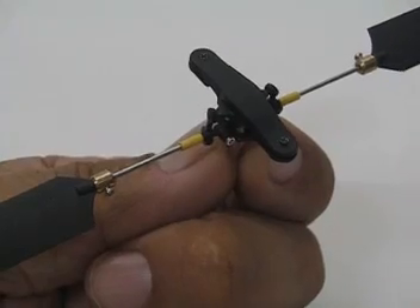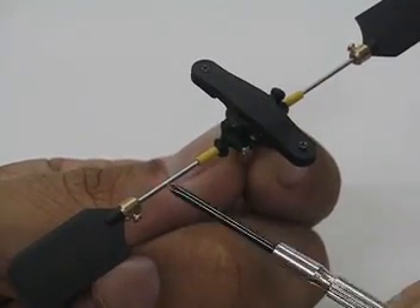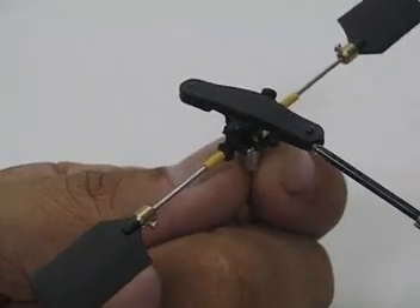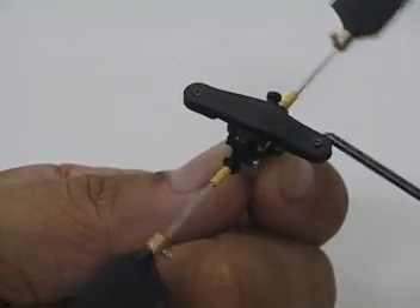In case you're wondering why I'm using a metal fly bar here — the original fly bar broke, it's carbon. It's okay for a standard stock product, but I've replaced that with a wire fly bar.